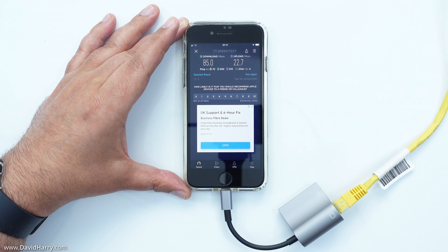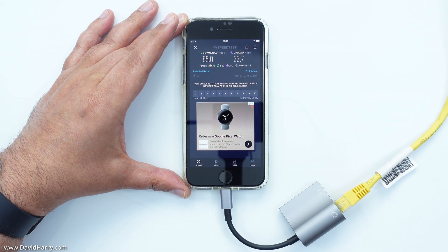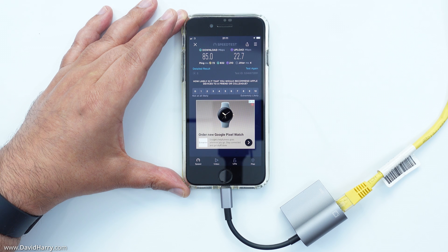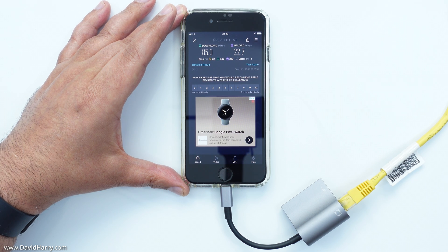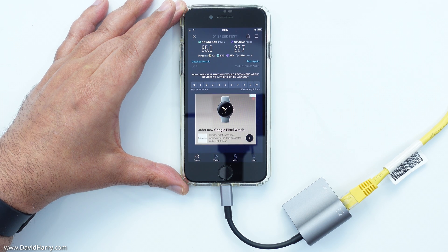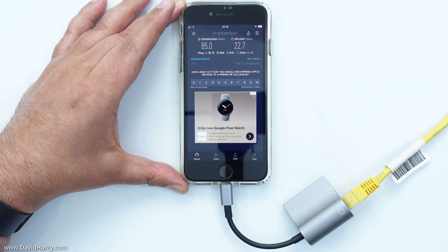As we can clearly see from the results of the speed test, my iPhone is definitely connected to the internet via the ethernet adapter. The download and upload speeds will vary from person to person, as they are wholly dependent upon your connection through whatever router or modem you are connecting to via this adapter and ethernet cable.